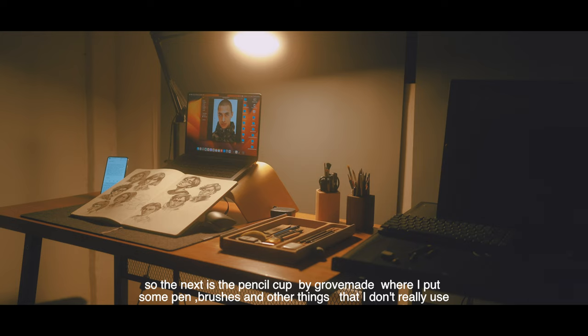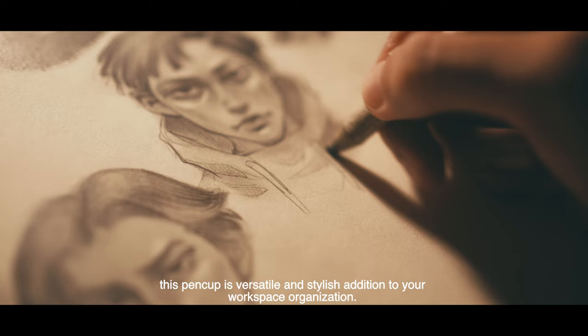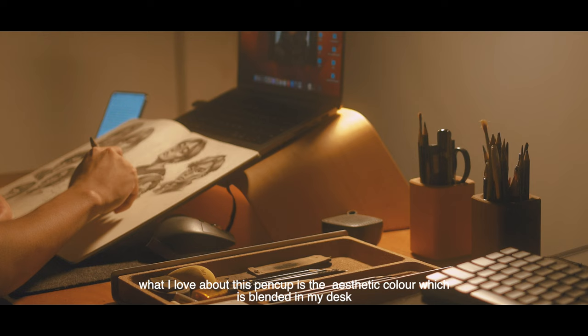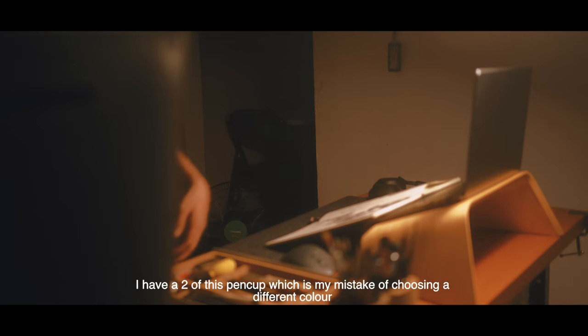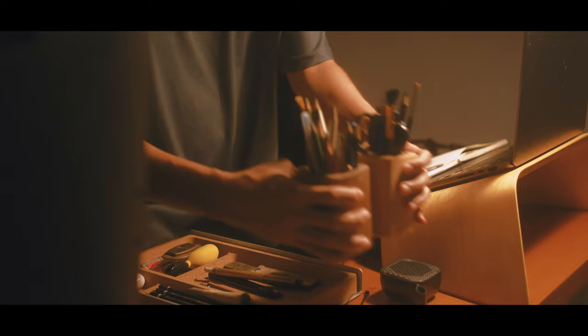So the next is the pencil cap by GrooveMade, where I put some pens, brushes, and other things. This pen cap is a versatile, stylish addition to your workspace organization. What I love about this pen cap is the static color, which blends in with my desk. I did make the mistake of choosing a different color, but that's fine for me. It just happens, you know.